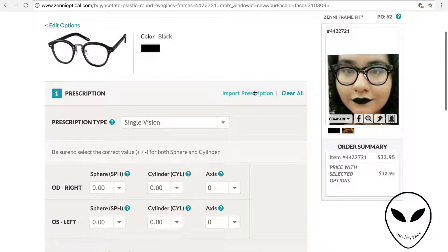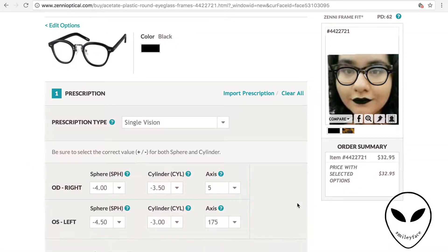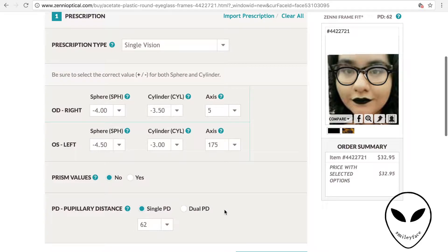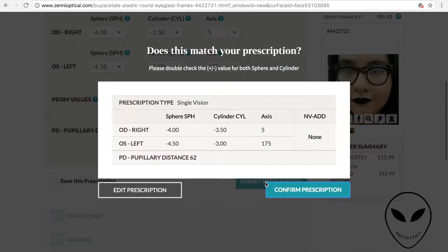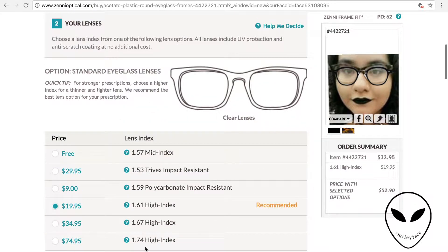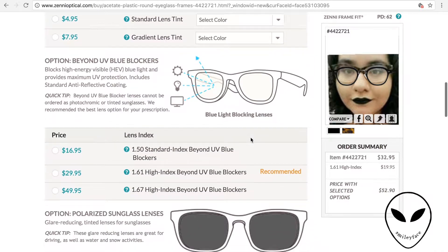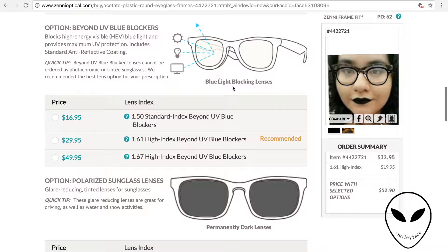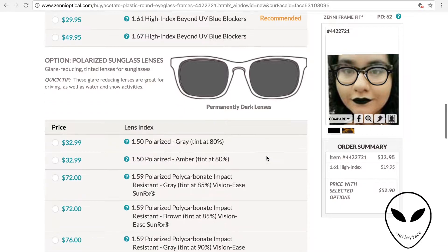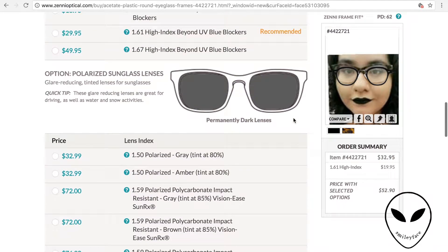I'm going to import my prescription from a previous order for this example. This is my prescription right now. Now you get to modify and really make these glasses custom. For the original lenses, it recommends what kind of lens is best for your prescription. You can add a tint or make them change color when you go into sunlight, which is really cool. You get to do all of these great customizations, and it gives you a breakdown of the prices.